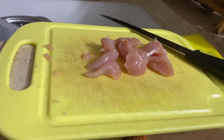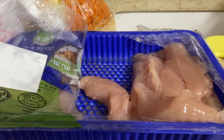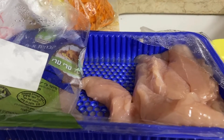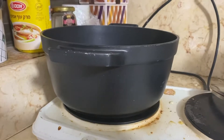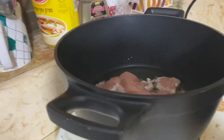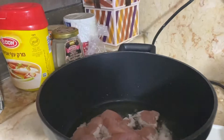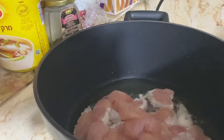First of all, you cut the meat. I took the fresh filet of chicken. And you need to use something like this, with strong steel. And then you put it to the oil.